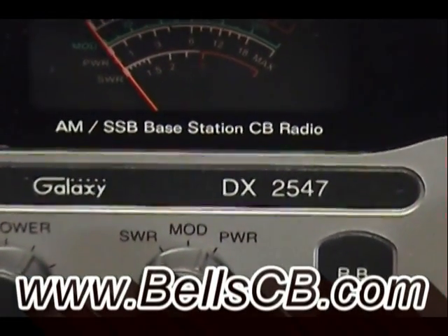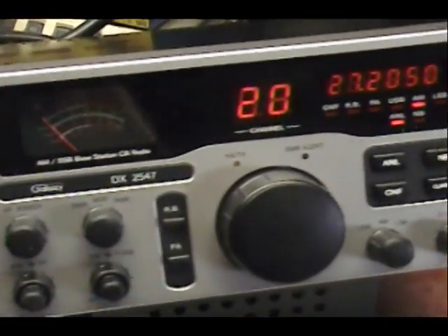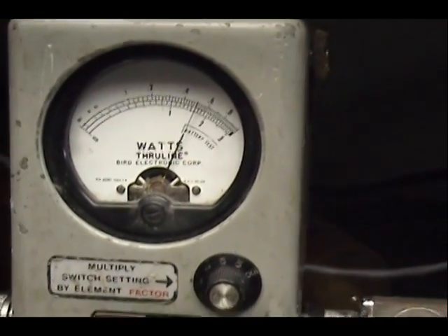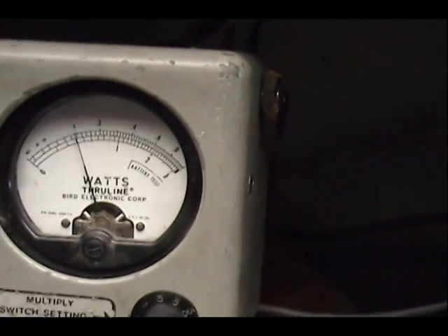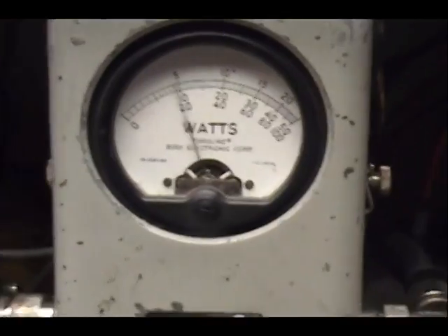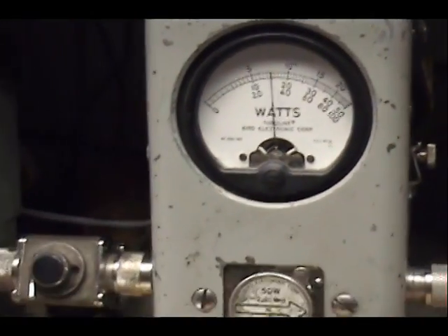Hello everyone, we got a Galaxy DX 2547 tune-up report today — this is for Jeff in West Virginia. Nice radio. Up here on the wattmeter, Jeff, we're looking at the zero to ten scale on the top. Five watts all the way up; turn the power all the way down and you got one watt. On the peak reading watt meter we have a 50-watt slug, just over 30 watts or so.